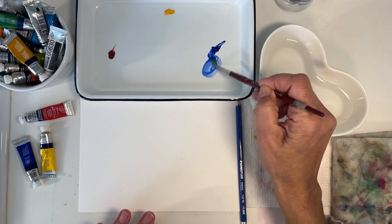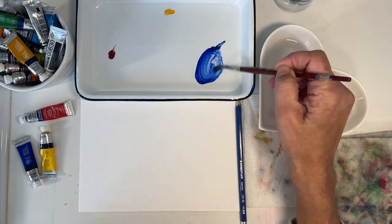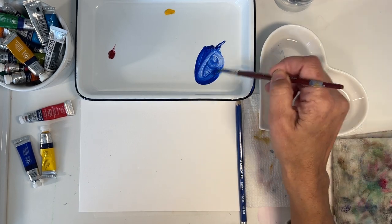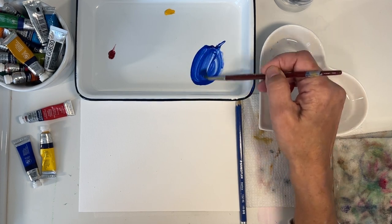First thing you're going to do is take some of the blue and make a nice creamy mixture. I like a little more water than that. See how it's getting creamier? You need to activate them — wake up your paints.